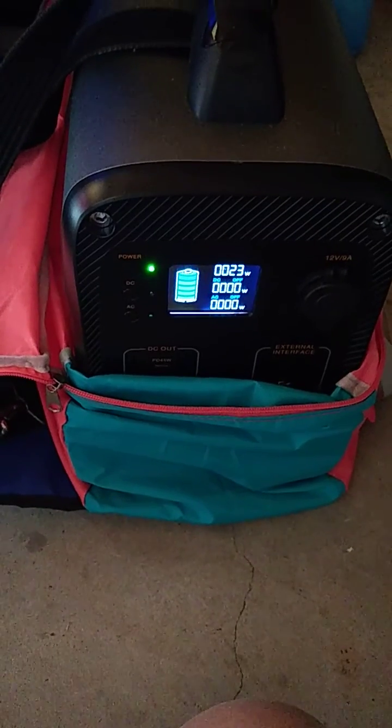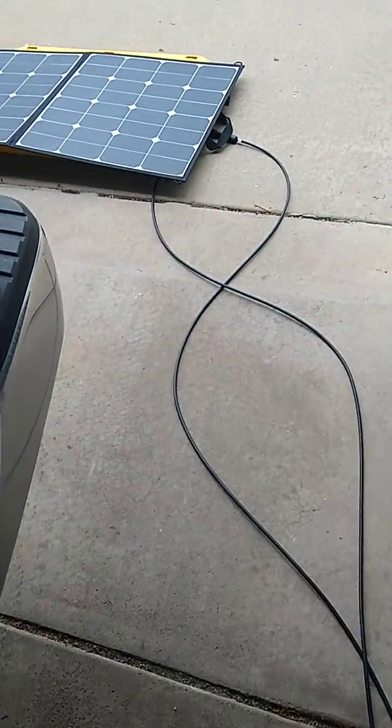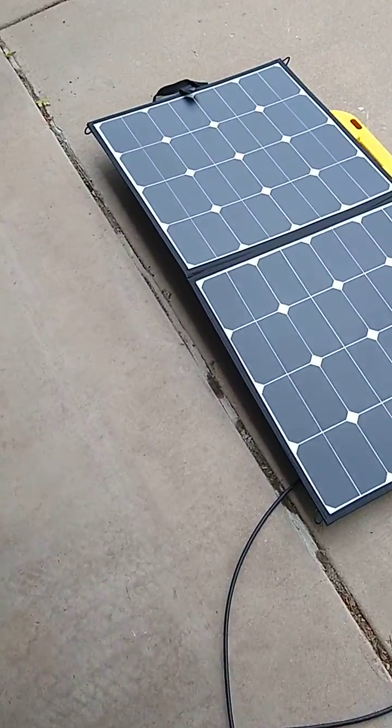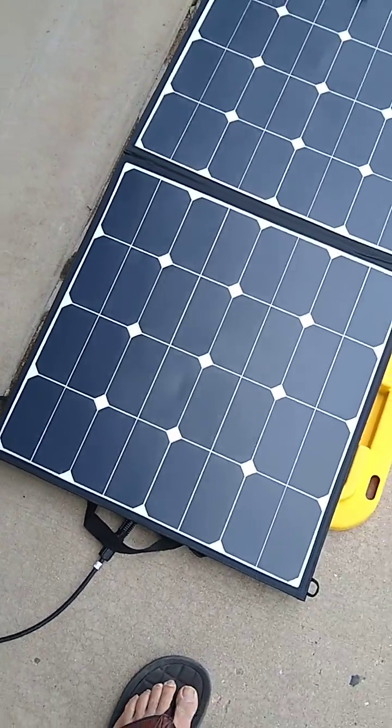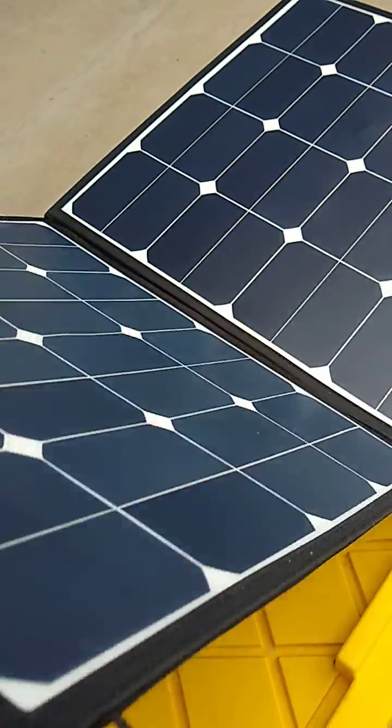It's kind of an overcast day with sunlight here and there, but that's pretty darn good. I'm going to try to get you a reading when the sun is much better, but I'm showing you right now what I have it hooked up to. I just ordered this on Amazon — it's my Eclipse Renogy 100 flexible panel right here. It's pretty nice, very slim.